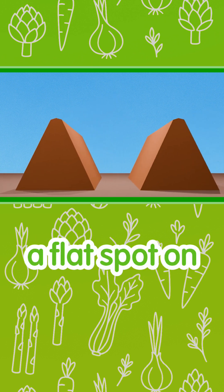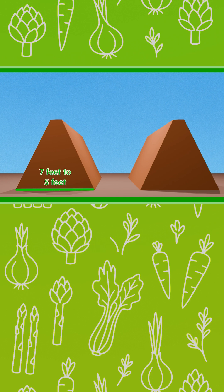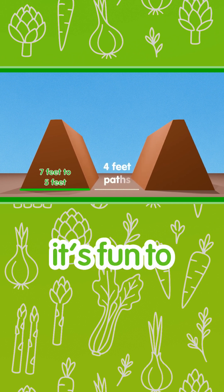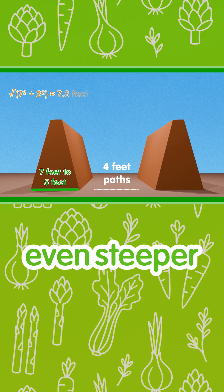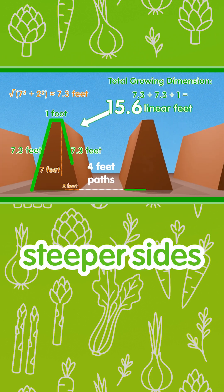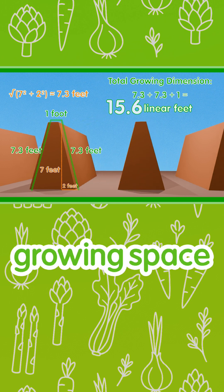I like to have a flat spot on the top, but you don't have to. I also think it's fun to make the sides even steeper. Steeper sides could end up meaning that you have tripled your growing space.